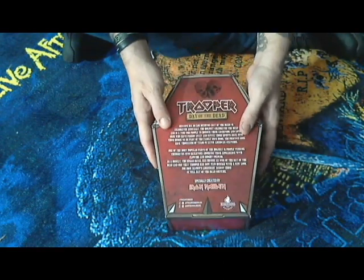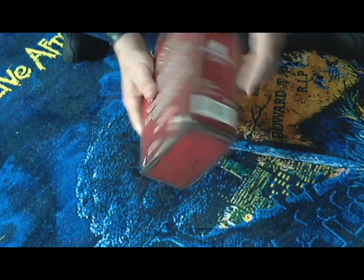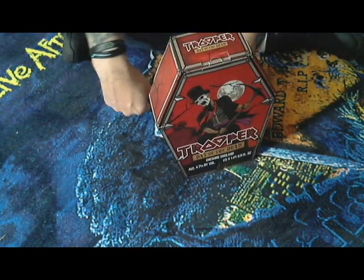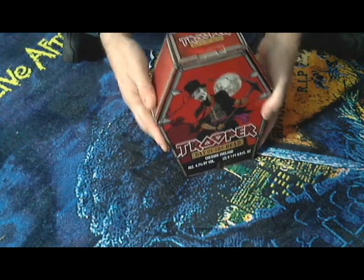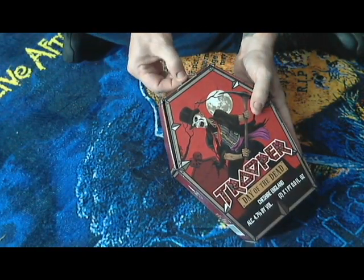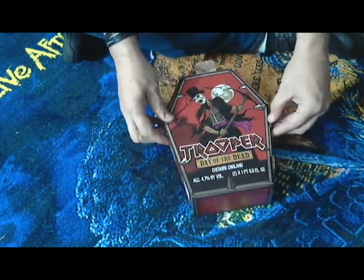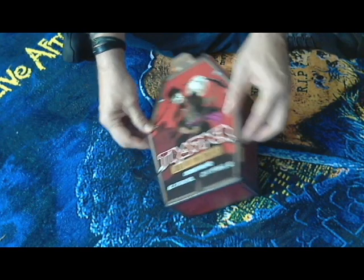Nice graphics all the way around. It stands up nice. You've got pull tabs, which is nice so you can open it, enjoy it, reclose it, save the box, whatever.